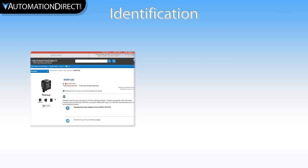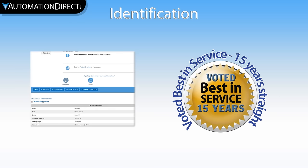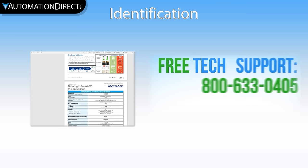From easy access to online documentation to free tech support, AutomationDirect has the answer to your product identification needs. Access our award-winning technical support here.